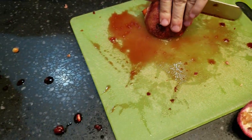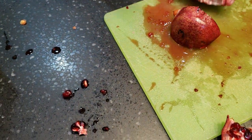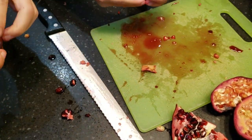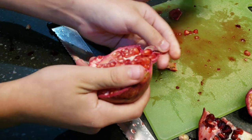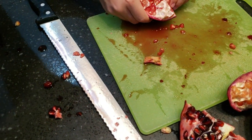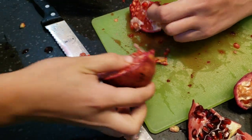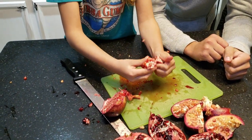That one's a little bit redder for sure — it's not as red as the other one but it's darker than the first one. These two were picked straight from trees. I really like this one.